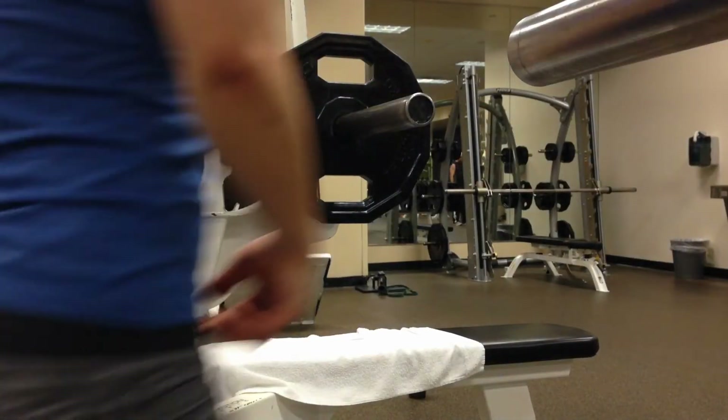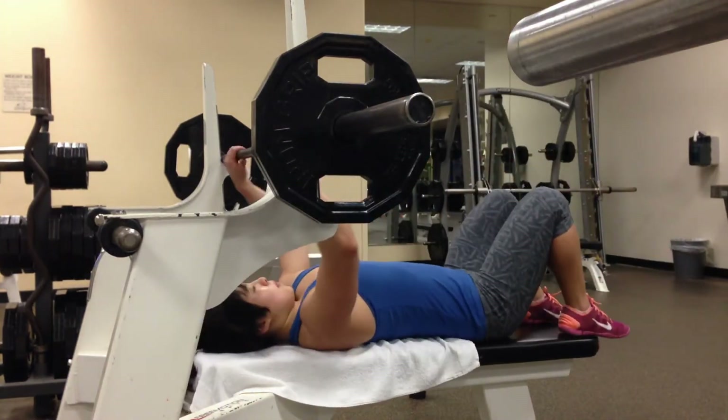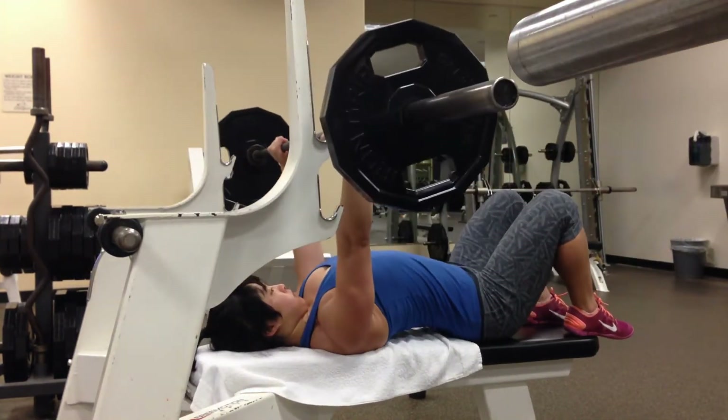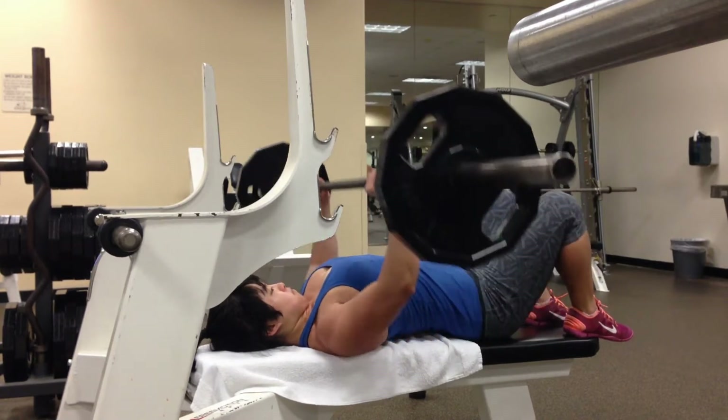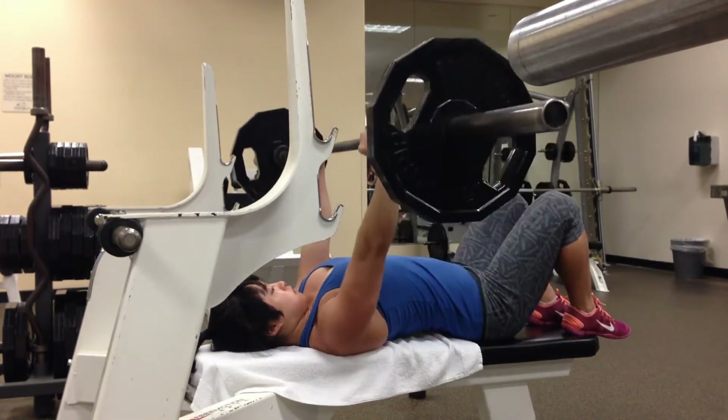Hello there! As some of you may know, I competed in my first powerlifting meet a little bit over two weeks ago. It was a USAPL meet and I had a great time.